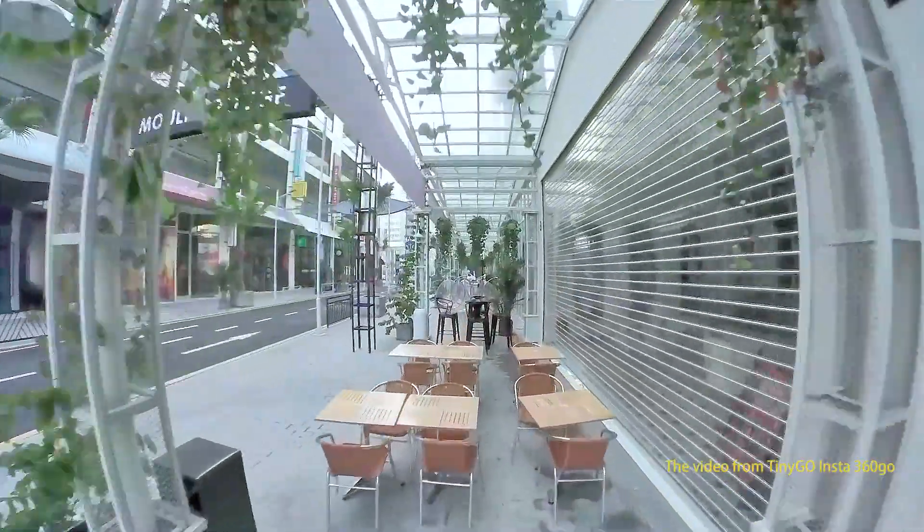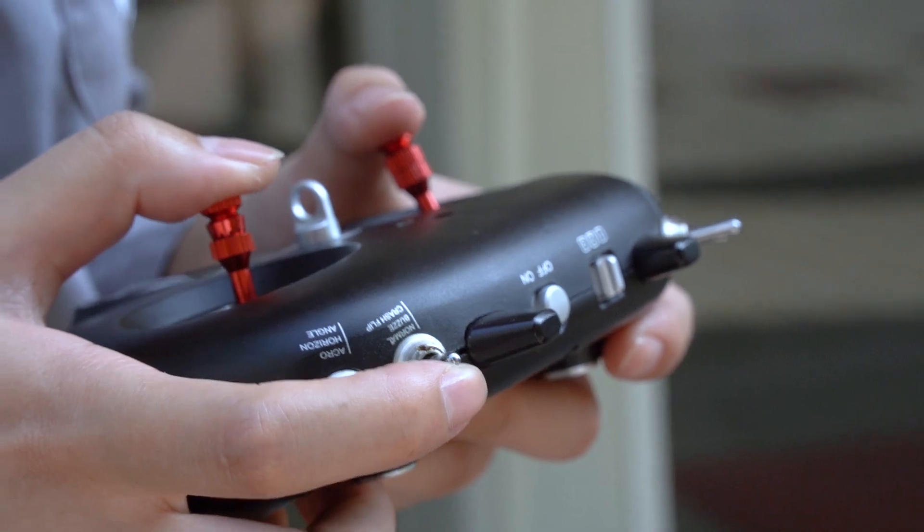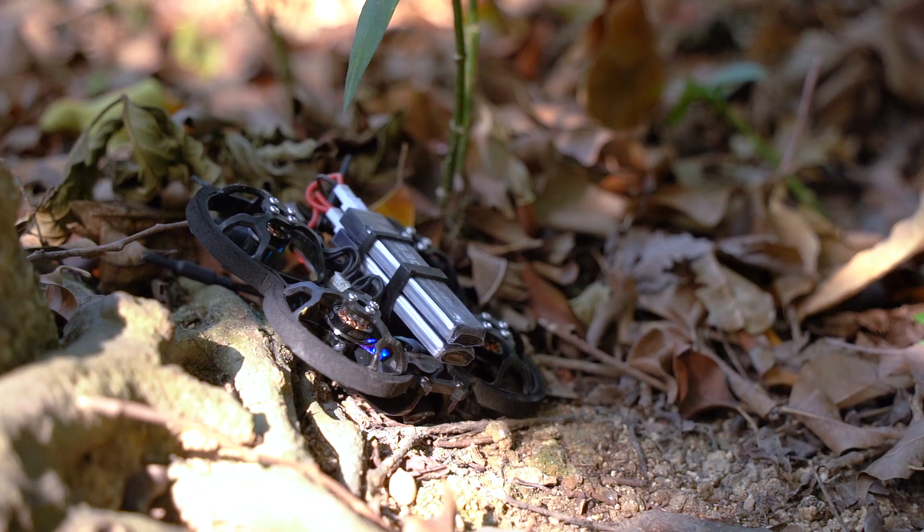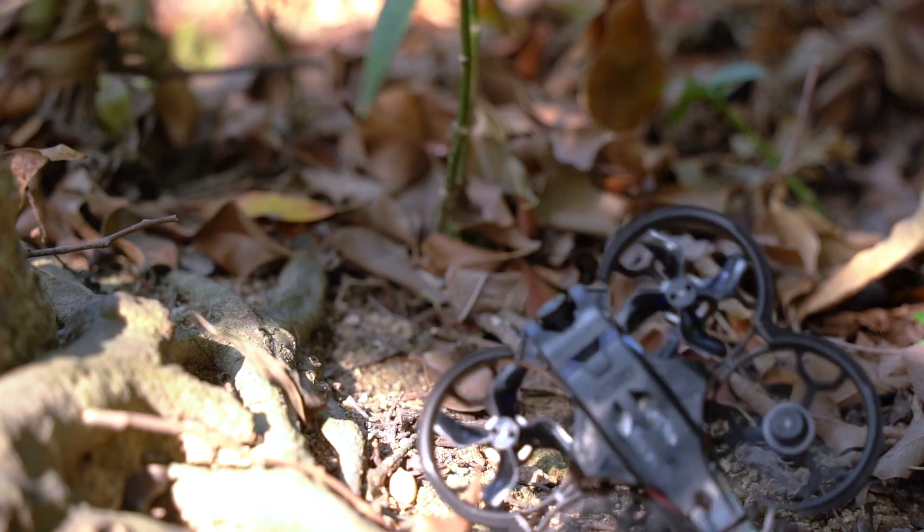When there is signal interference in the VTX and the FPV is out of control or crashed, you can easily find the FPV using the buzzer. Once the FPV is found, you can reset it using the anti-turtle mode.